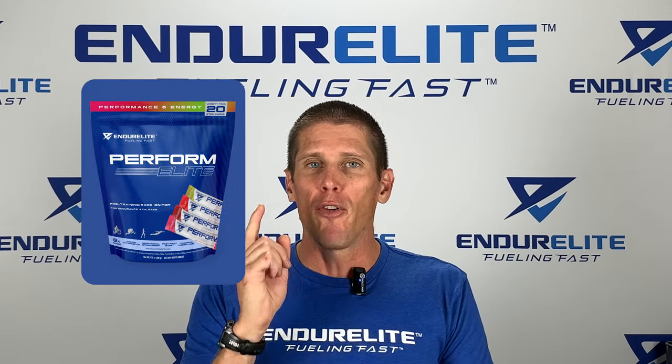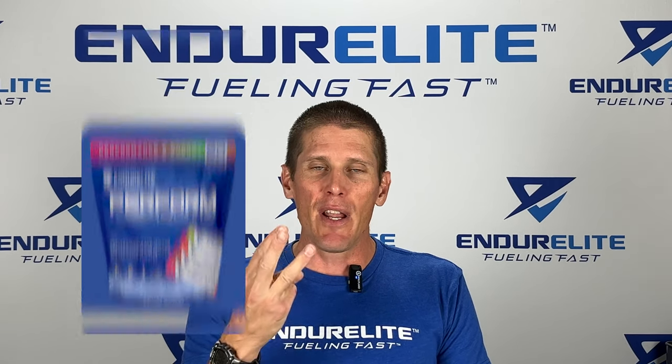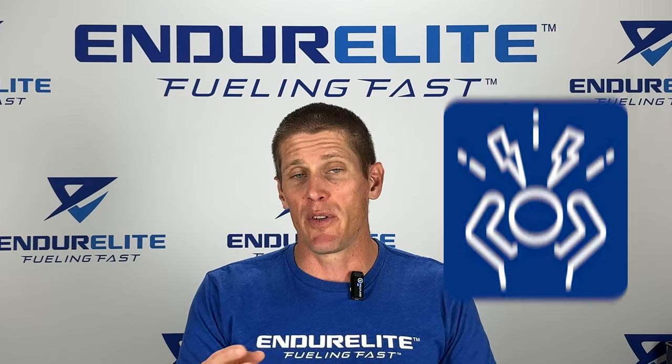First, Performalite. Performalite is a pre-workout for endurance athletes. The three things it really does is help with energy production, increase focus, and blunt fatigue during endurance training and racing — all very important things to help you perform your best.